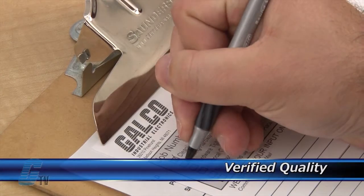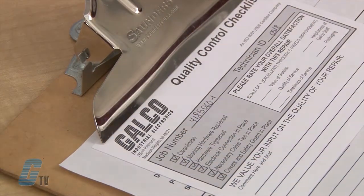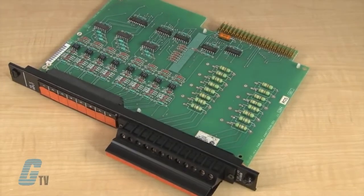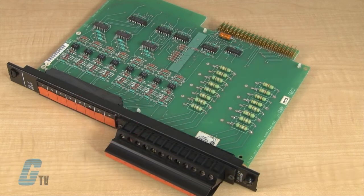Every repair must pass three levels of quality control before it is sent back to you. The repair of your PLC includes an 18-month bumper-to-bumper warranty, meaning the entire unit you send us is covered, not just the portion repaired.